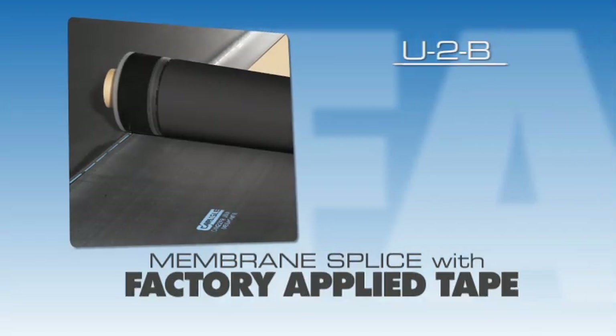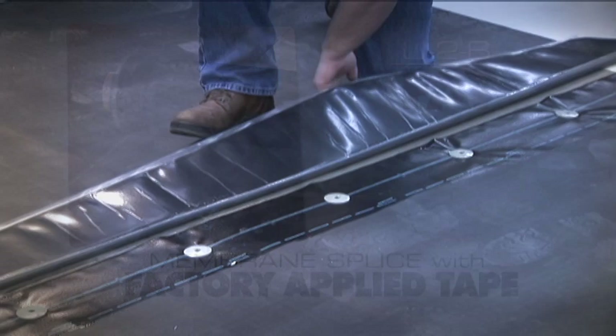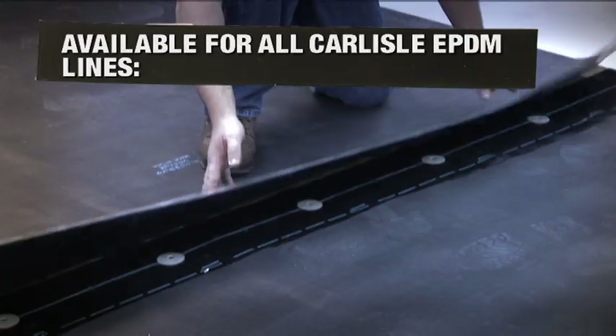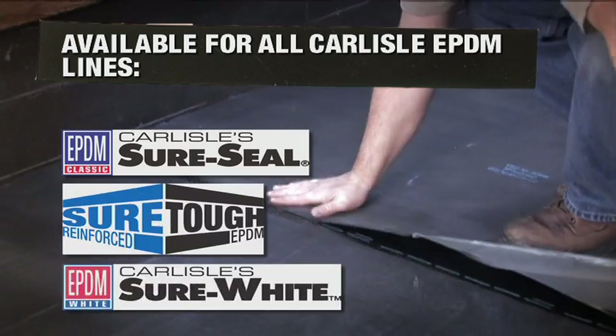Membrane Splice with Factory Applied Tape — FAT. This option is available on all Carlisle's EPDM lines: Sure Seal, Sure Tough, and Sure White.